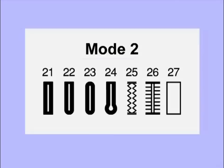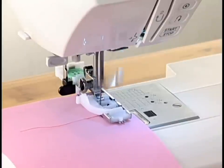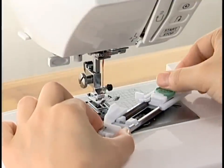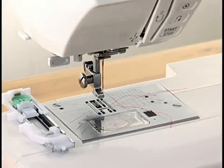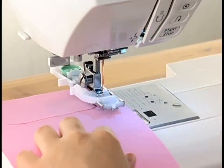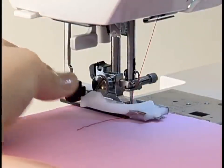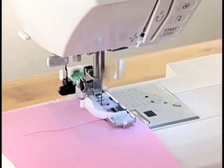There are seven styles of buttonholes in Mode 2, and you can choose the appropriate buttonhole for your garment. The machine will sew a proper size buttonhole automatically in a single step. Place a button on the back of the automatic buttonhole foot and push back the holder to hold the button; the buttonhole length is determined automatically. Attach the buttonhole foot and place the fabric under the foot. Lower the presser foot and pull down the buttonhole lever as far as it will go. Start the machine; it will stop automatically when the buttonhole is complete.